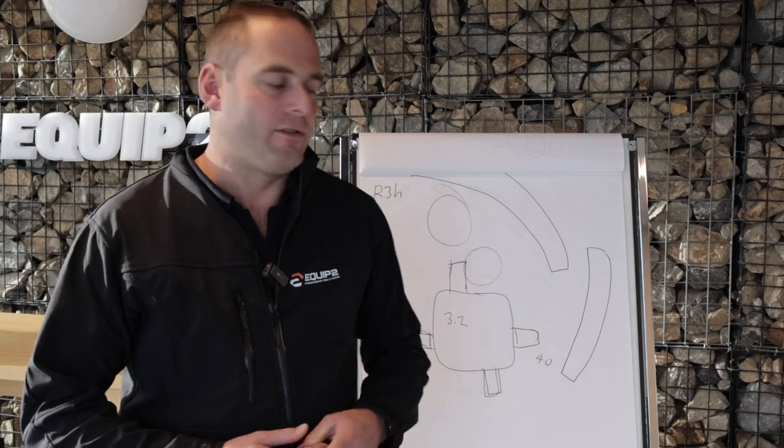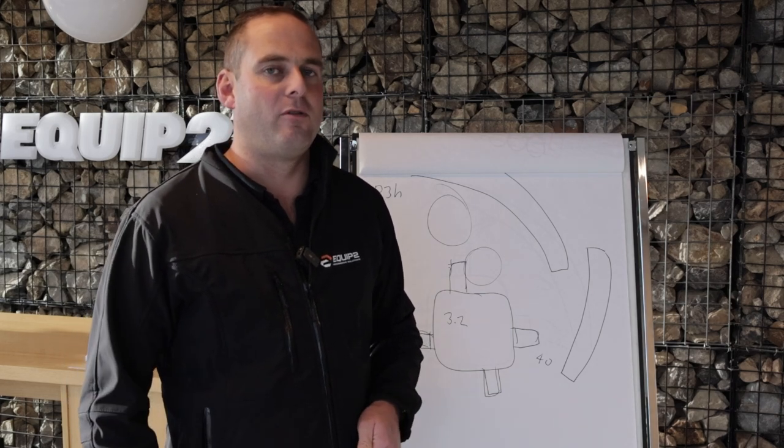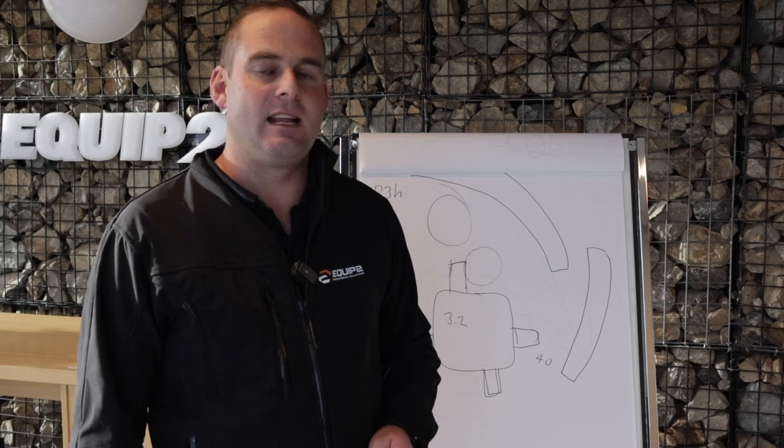I hope that gives some understanding on this machine — the R3H. It's only 30 tonnes but it performs well above its weight class. Any questions, please reach out to the team here at Equip2.